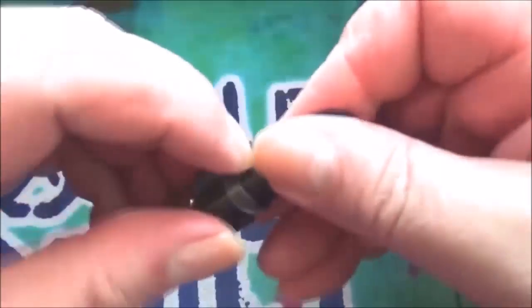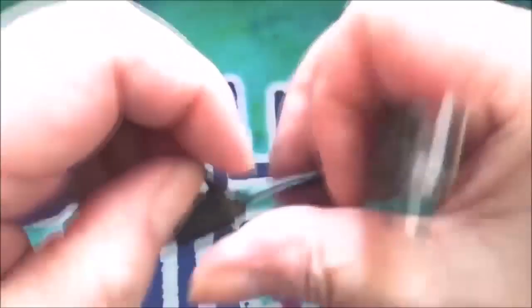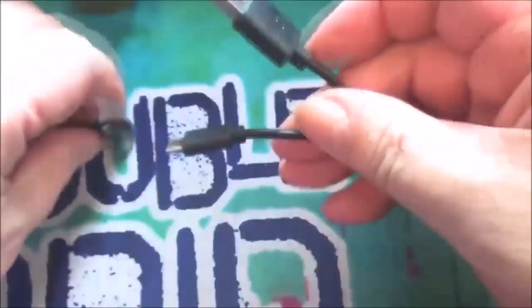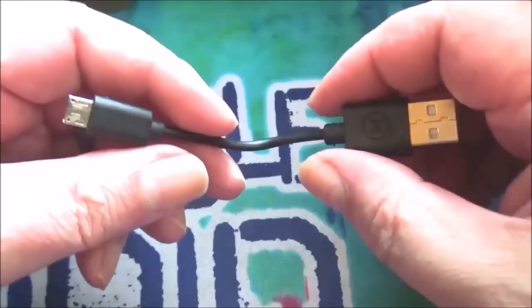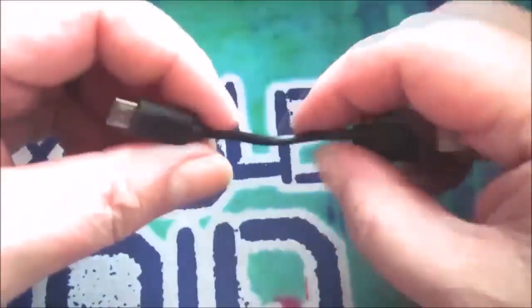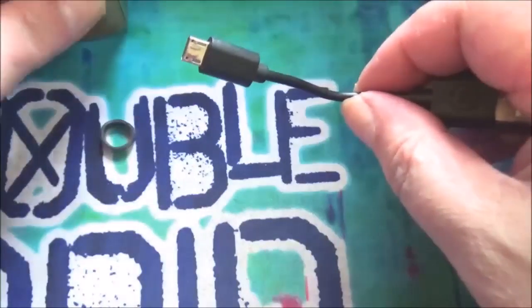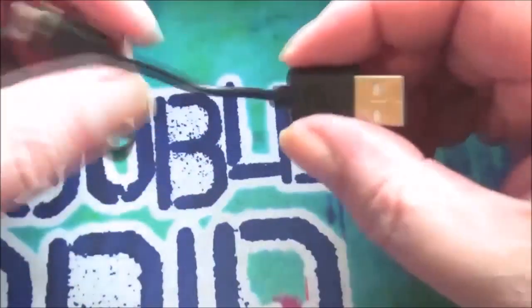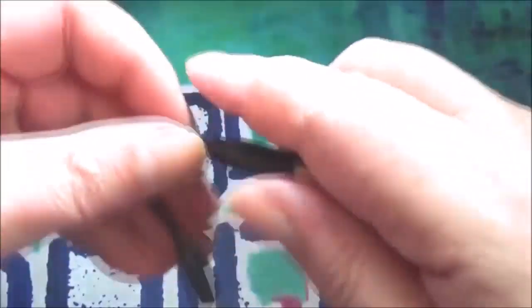You get your usual micro USB cable, and believe me this thing is pathetic — it's useless, it really is. On my desktop I can't put that into the unit and vape on it at the same time while charging, although the unit itself is pass-through and you can vape on it if you've got a longer cable. It's a bit pathetic really.